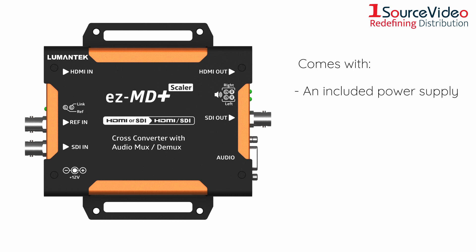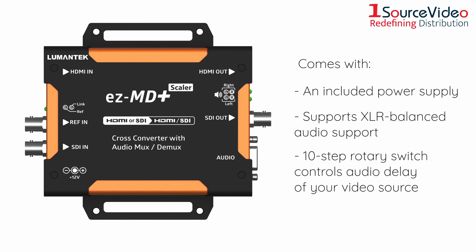It comes with an included power supply, supports XLR balanced audio, and its 10-step switch can control the audio delay of your video source.